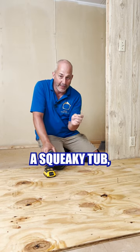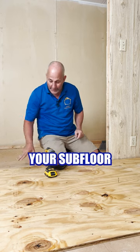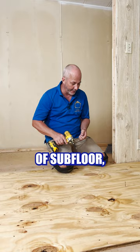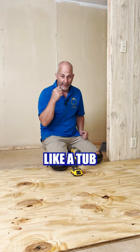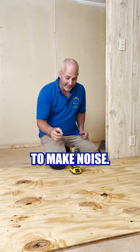For everybody out there who has a squeaky tub when you're walking in and out of the shower, that's the sound of your subfloor rubbing against your fixture. Anytime you're adding a second layer of subfloor, always leave a gap at your fixtures like your tubs or your shower pans. If it's in contact with another surface like a tub, a shower pan, or a wall, it's going to rub and it's going to make noise.